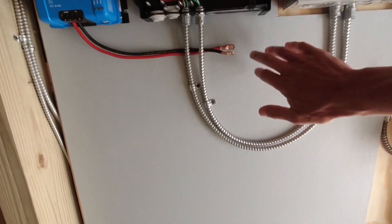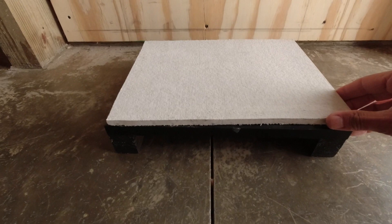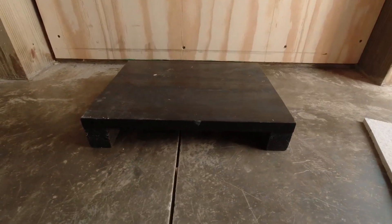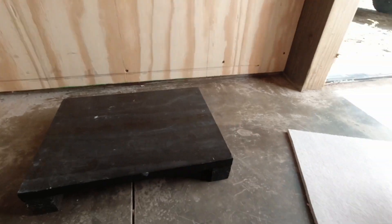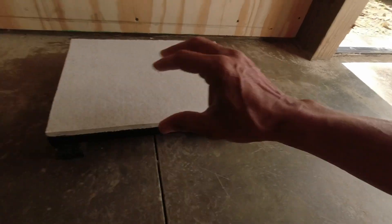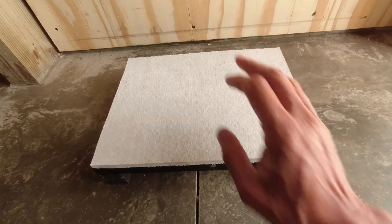The battery also shouldn't go directly onto the concrete because it acts as a heat sink — especially in wintertime it pulls a lot of cold into the battery, and you cannot charge lithium batteries below freezing. This is managed through a temperature sensor, which I'll cover in another video. The battery is off the ground — I built a little wooden platform out of scrap wood, and I had a piece of cement board left over, so the battery sits on a non-combustible surface.